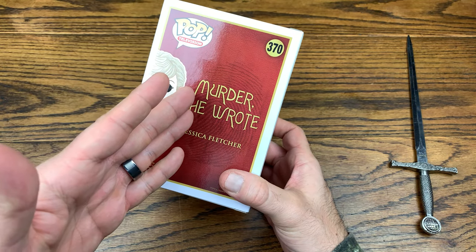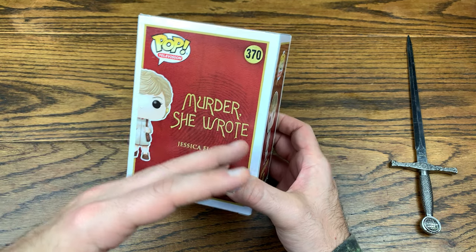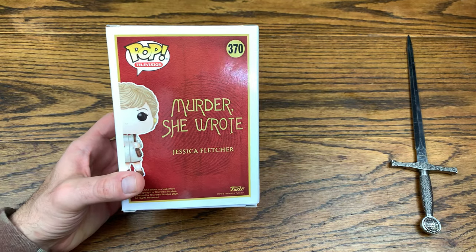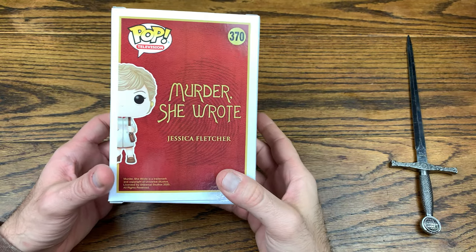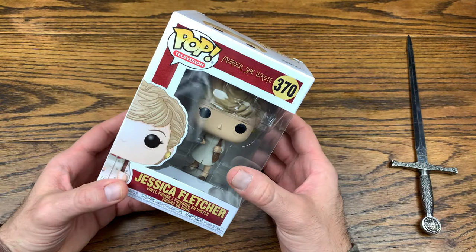I imagine this one isn't going to have a wave — she's probably one of those one-off character pops, which is pretty cool. I love collecting those one-off people pops, especially the fact that they don't drag certain series out. They just make the one character from the show, maybe do an exclusive, but most of the time it's usually just the one.